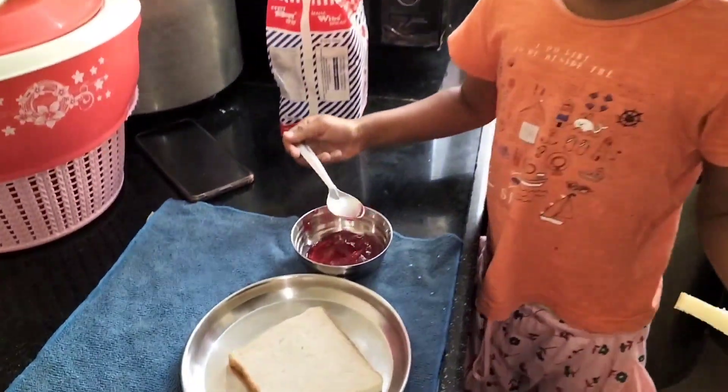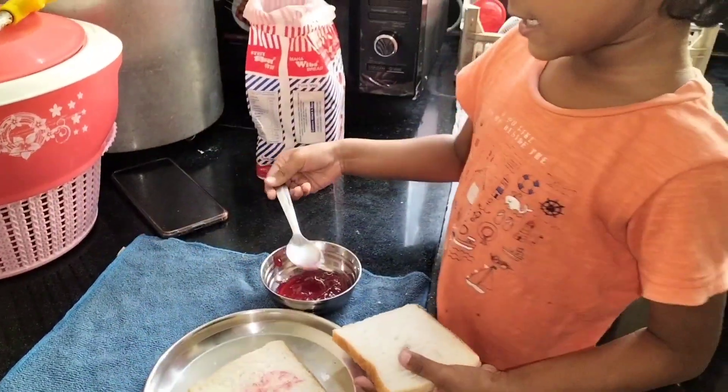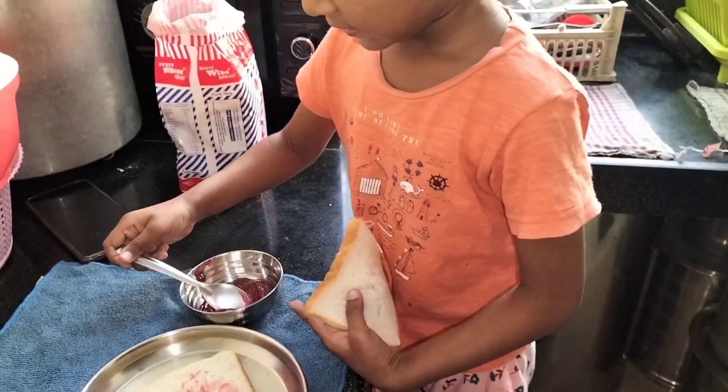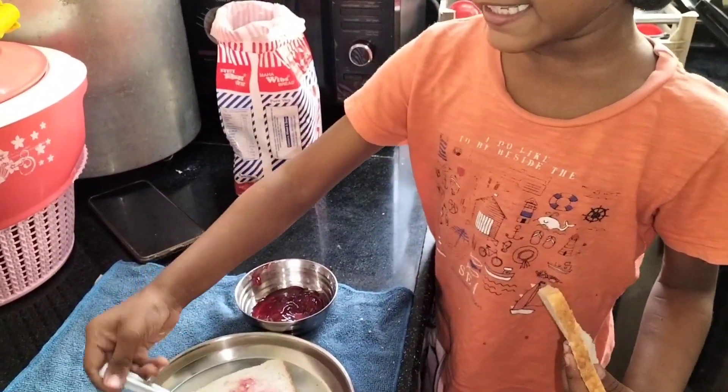Look, here we have jam bread. Put it in the middle — I will put it in the middle. So put it in the middle. This is how to make it.